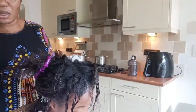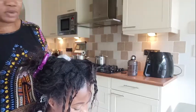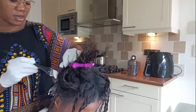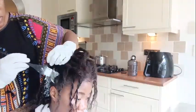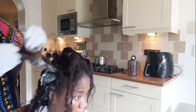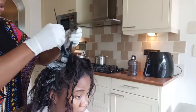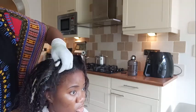We have 20 minutes to finish applying the relaxer. According to the relaxer directions, you have to apply the relaxer within five to eight minutes, and then the last 12 minutes you use to smooth the relaxer on the hair. Doing it this way you will get a better benefit and your hair will feel different.